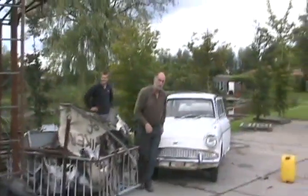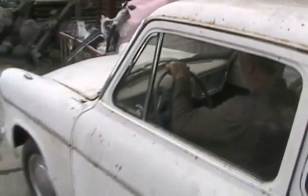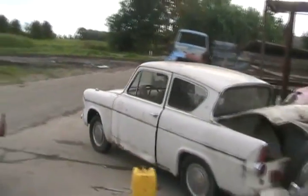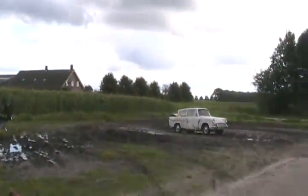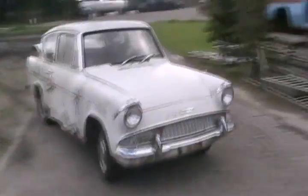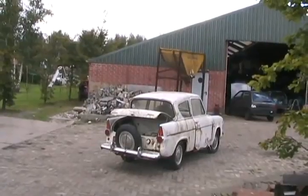Maiden voyage, test drive. Oh my god, it's driving! He's got no brakes. Go play in the mud. That's the way to do it — resurrect it from the dead just to die another day. No brakes.